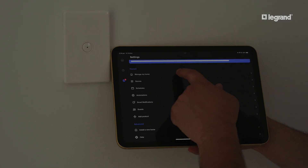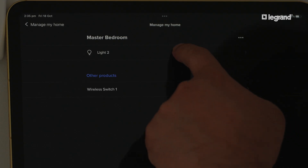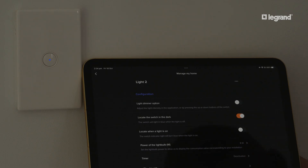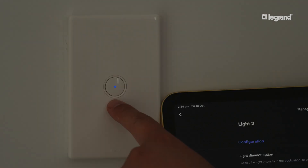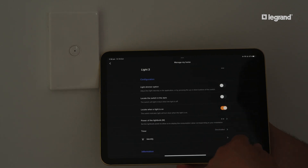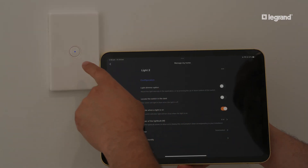Navigate to Settings, then to Manage My Home and locate the device in its room. Toggle on 'locate the switch in the dark' to configure your switch to illuminate when the light is off. Alternatively, toggle on 'locate when a light is on' to configure your switch to illuminate when the light is on.